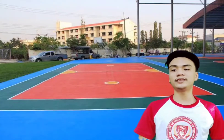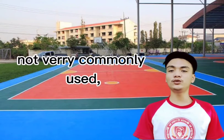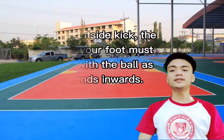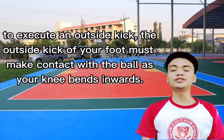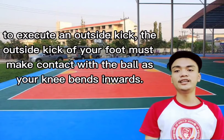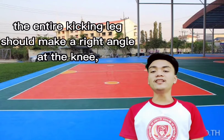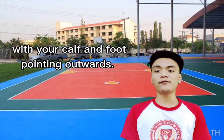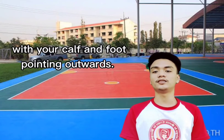So what is outside kick? Not very commonly used, the outside kick is a defensive kick that propels the ball upward. To execute the outside kick, the outside of your foot must make contact with the ball as your knee bends. The entire kicking leg should make a right angle at the knee, with your calf and foot pointing outwards.